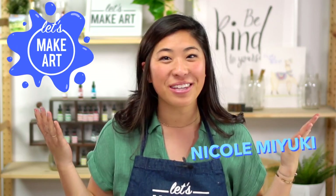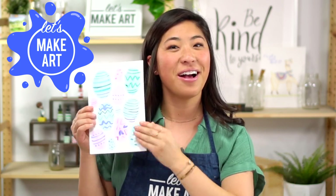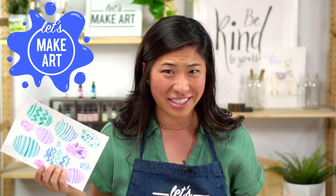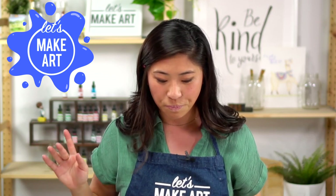Hi kids, my name is Nicole and this is Let's Make Art. You are here to paint with us like we do every week, and today we are doing some fun painting and dyeing of eggs. You may do this during some holidays — I thought let's paint them and I'm going to show you some fun tricks that we're going to do together with all the different supplies we're using.